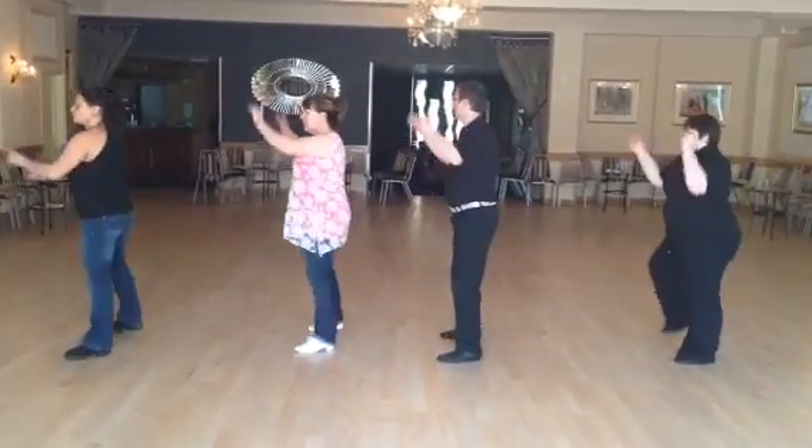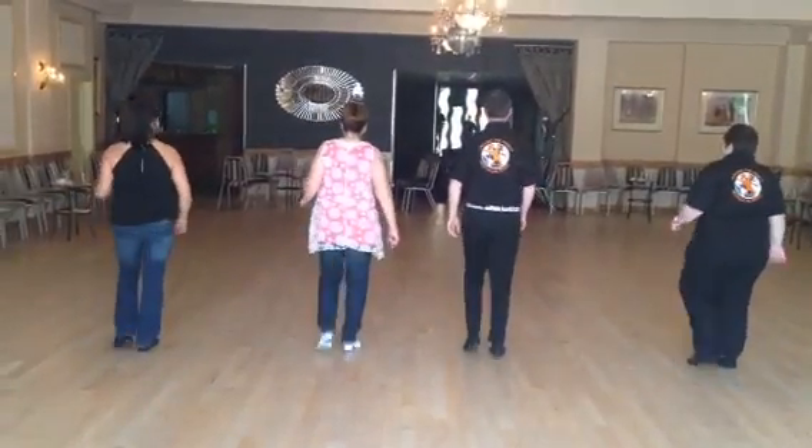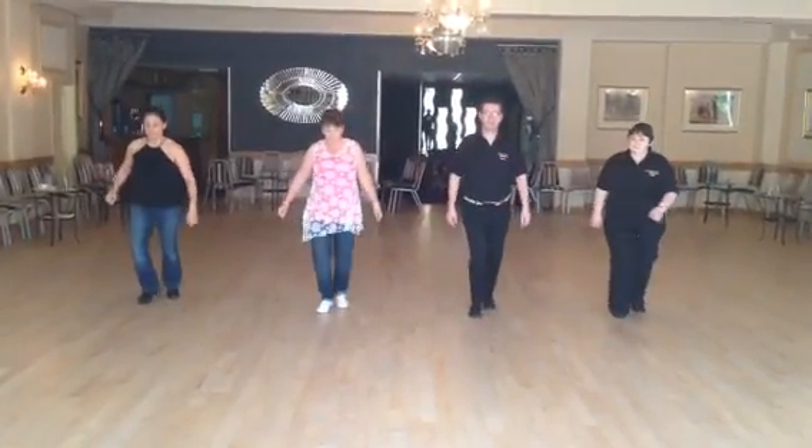Step one, tap two, three, tap four. Over five, and six, and seven, and point. Hit one, two, and three, step four. Twist five, six, seven, eight, and one.